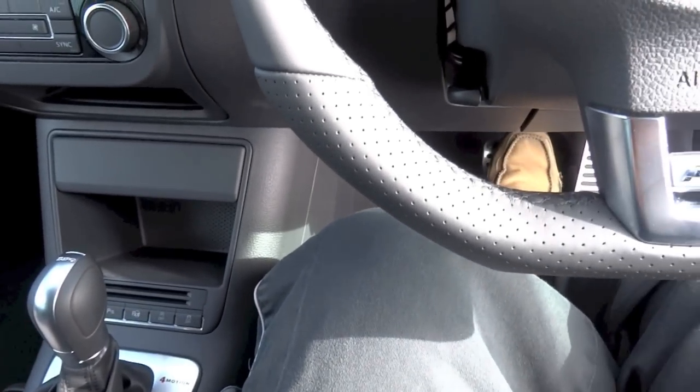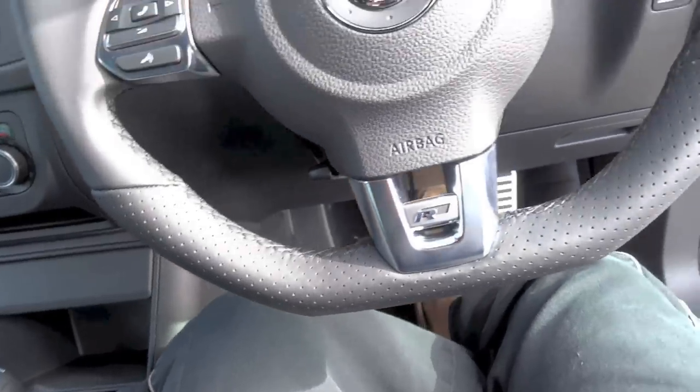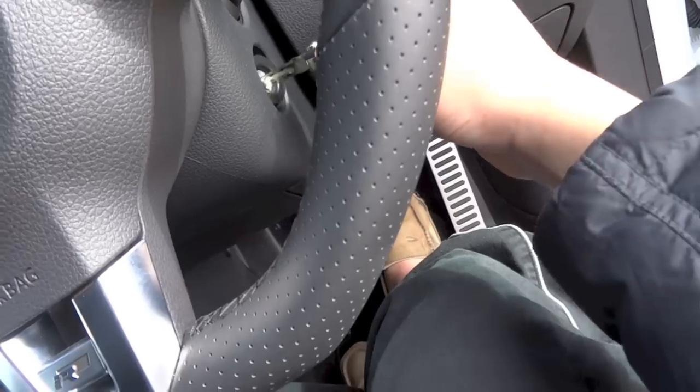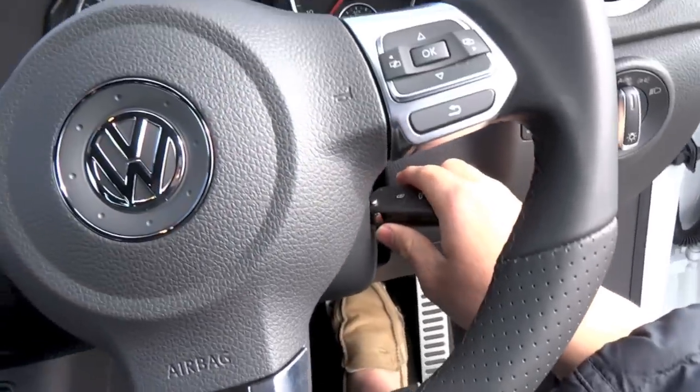To start, put your foot on the brake, insert the key into the slot right here, and twist it like you would in a normal car.